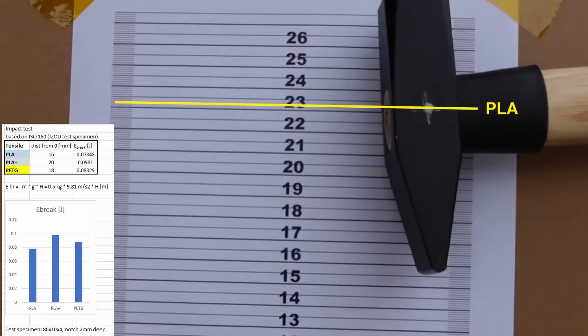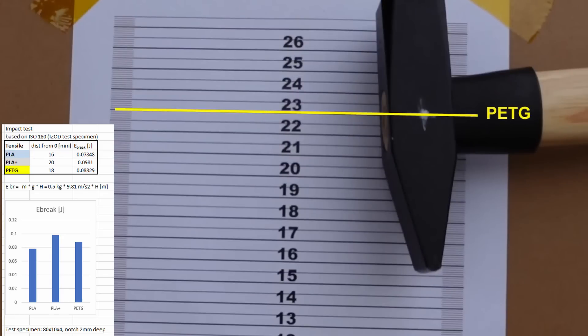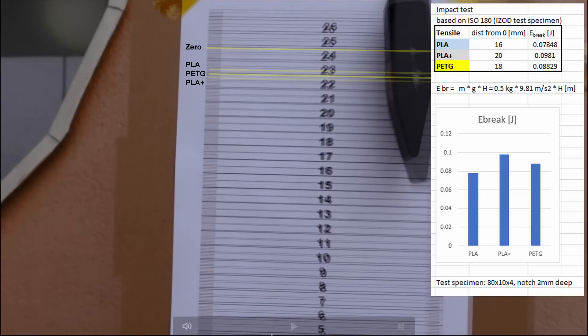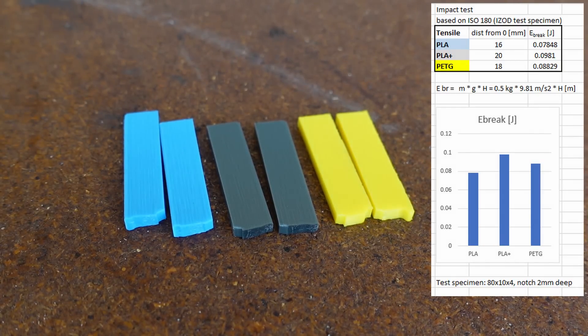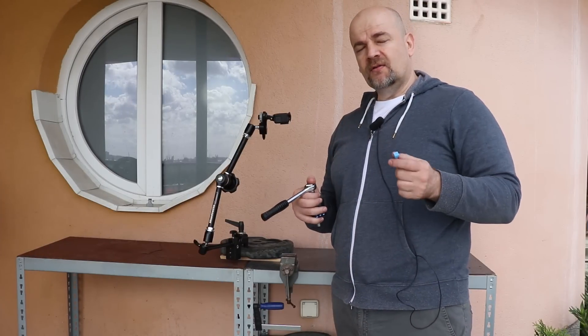So this is the zero position. Here you can see the PLA, PLA Plus, and the PETG results. From these I calculated the energy used for breaking the test specimen — a bigger value is better, and a smaller value means the material is more brittle. I think PETG should perform a little bit better in this impact test.